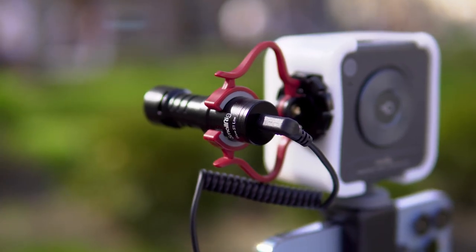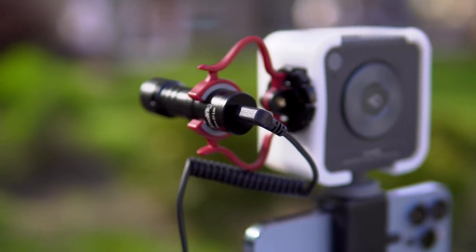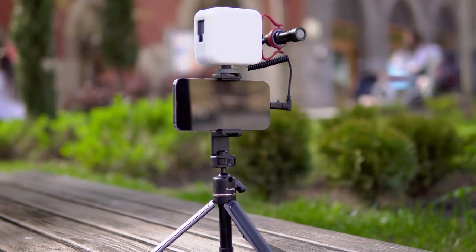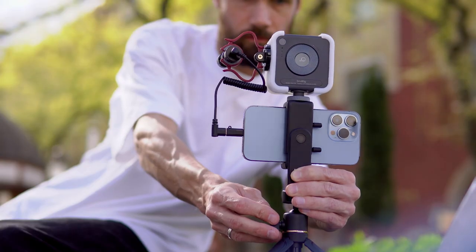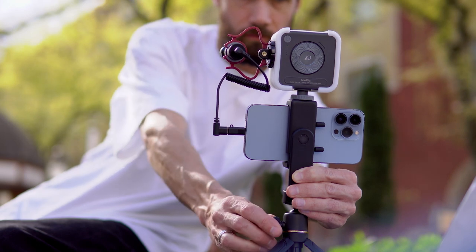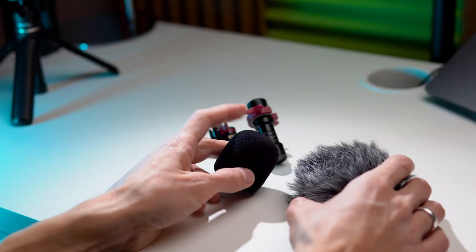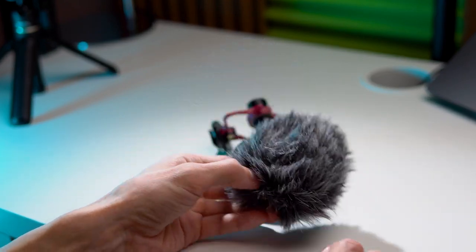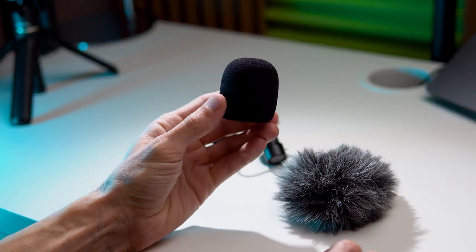Now let's talk about the microphone. There is nothing particularly special here — it's a standard microphone, but it's definitely better than the one built into the phone. Because it's directed towards the speaker, it captures the voice best while other surrounding sounds are attenuated. The microphone also comes with wind protection. If the wind is strong, it's better to use the Fury windscreen; if it's weak, then the regular foam one.